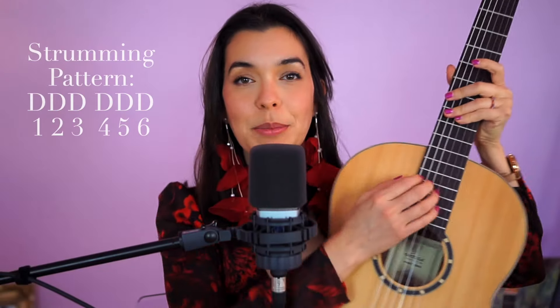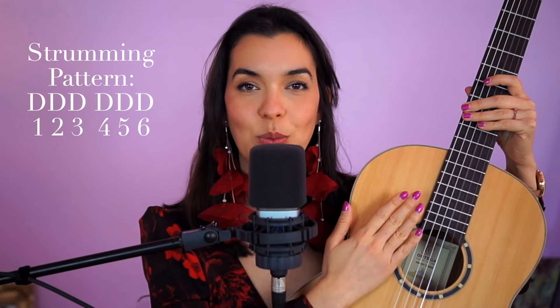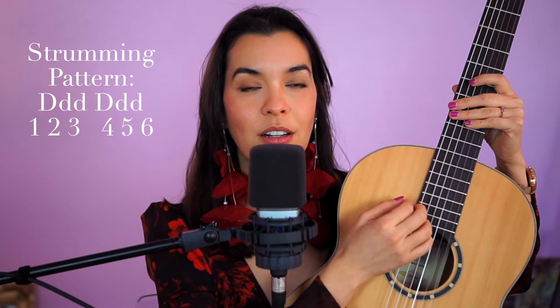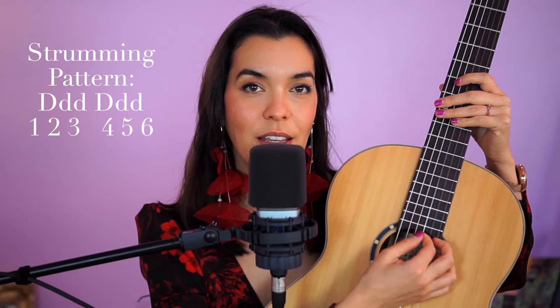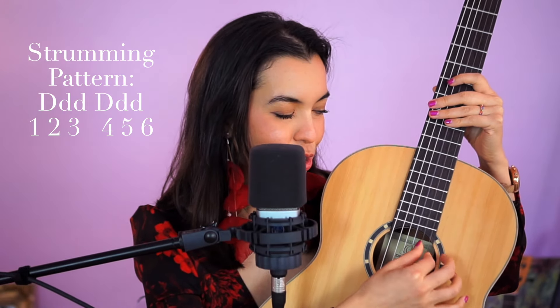For strumming I'm just going to be doing some down strums, but the thinking is what we have to focus on. We have to think: one two three four five six, one two three four five six. I like making my one and four a little bit heavier, so I'll try to make sure and hit most of the strings, and on the other beats I just do gentle strumming on strings G, B, and E.